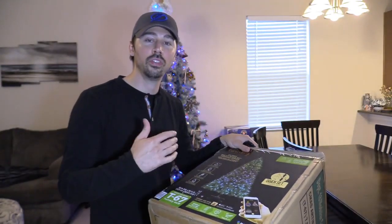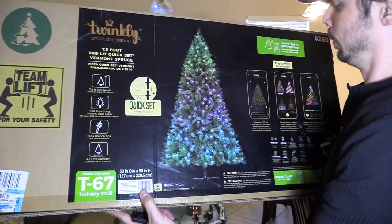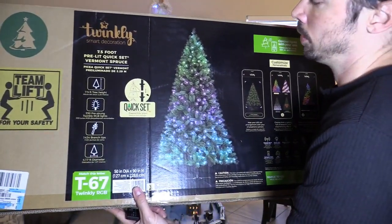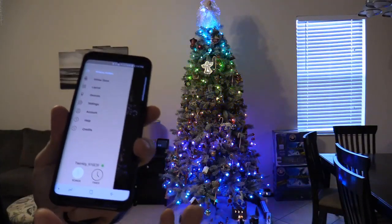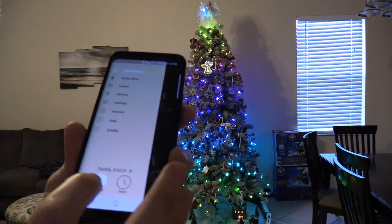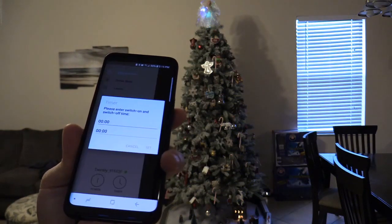The height of the tree is 7.5 feet tall. It's pretty green, but we added some fake snow to it. You could leave it green or add some fake snow — it doesn't harm the LEDs. You can use a smart plug to turn off the tree, or go into the app and turn it off. You can even set up a timer if you choose to.